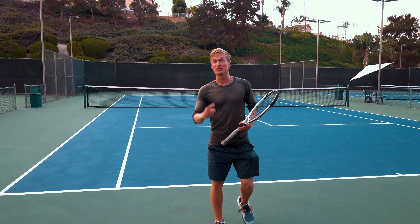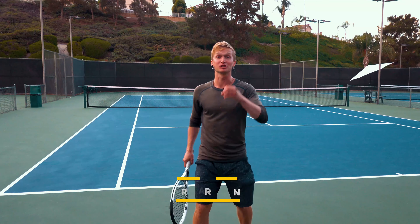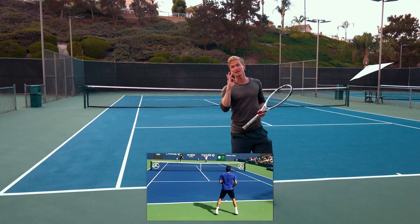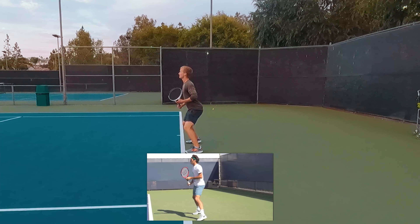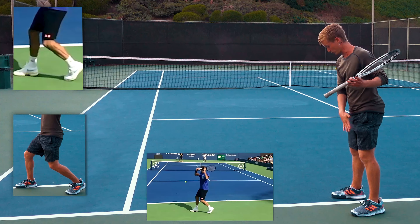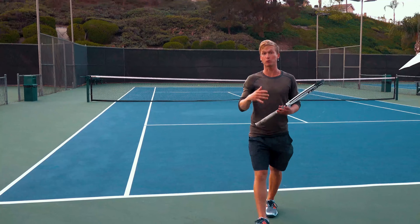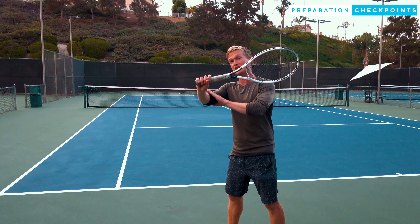The first step to hitting that world-class slice is the preparation. Let's pull out Federer from the rear and the side angle to master that preparation. As you'll see, Federer is gonna land a split step, then execute his unit turn, finishing usually in either a neutral or a closed stance. The specific checkpoint you want to implement to get that perfect preparation of the hitting arm structure is to do three things.